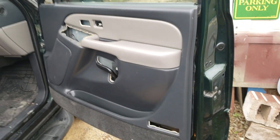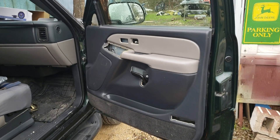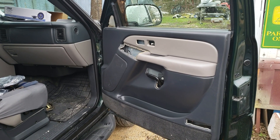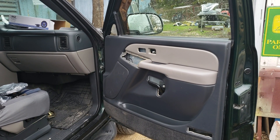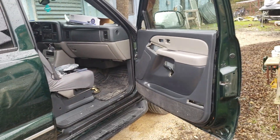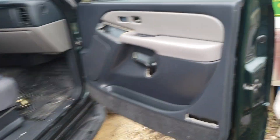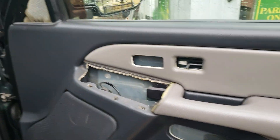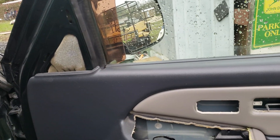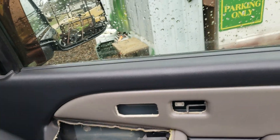I wanted to do this quick video on how to replace the front speakers in a 2002 Chevy Suburban — it's an LT edition. I've already started.